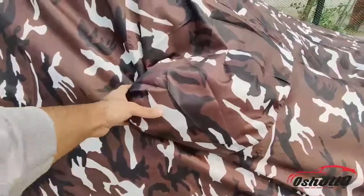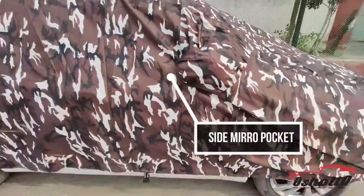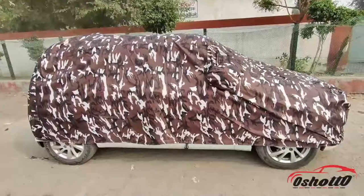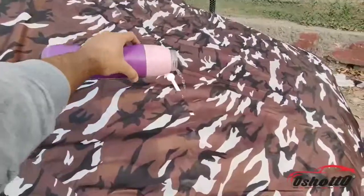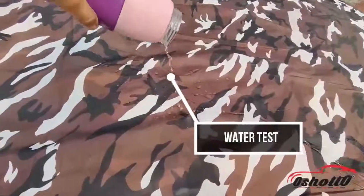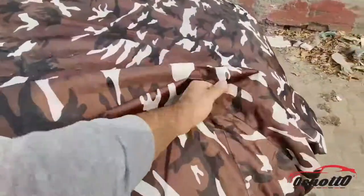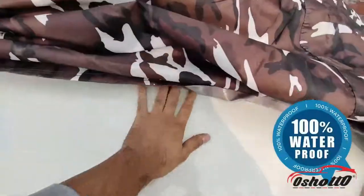It also has separate pockets for the side mirrors, which you can fold like this to keep the body cover in its place. It is 100% waterproof, which I am going to demonstrate in this video. Now I am going to pour some water on the bonnet of the car, and as you can see the water is sliding off very easily — it doesn't absorb into this body cover, so as a result the bonnet is completely dry.